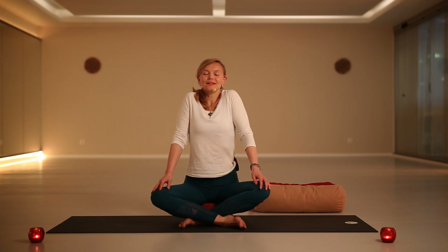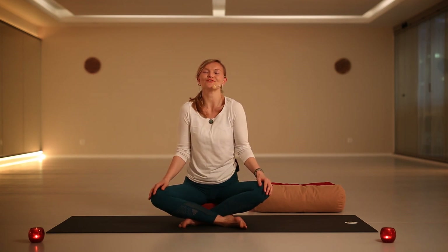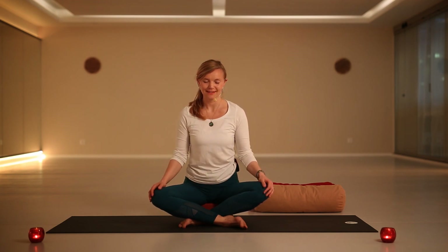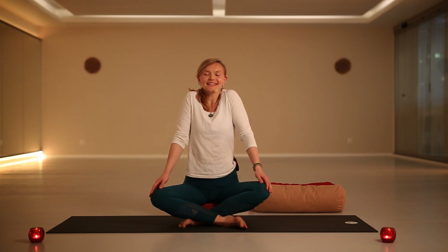Let's start by lifting your shoulders up to the ears, lifting as much as you can, and then breathe out through your mouth, allowing the weight of the shoulders to drop. Let's do it again — inhale, lift your shoulders up, up, up. Exhale. One more time — inhale, and imagine you release all the tension from the day. Exhale.